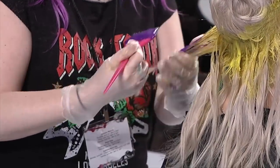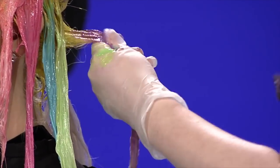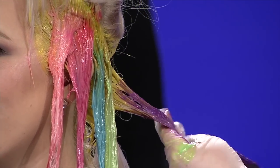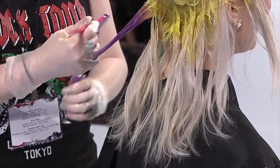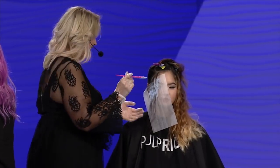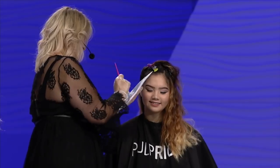I'm still waiting for someone to come in and ask me for all-over yellow. You don't ask — you tell them. I'm not so nice as the other girls. Iris always asks her models what they want to do, but I'm like, you're going to get rainbow. Every model gets rainbow whether they like it or not.